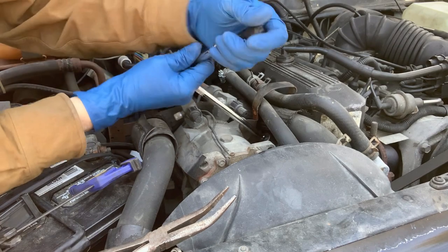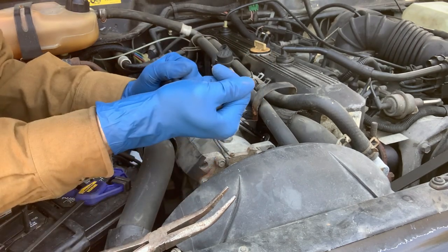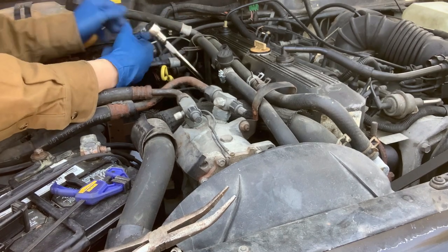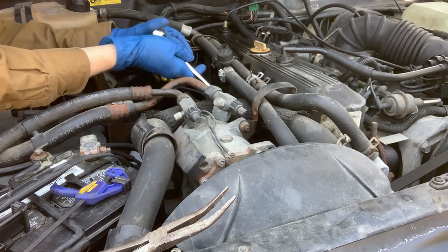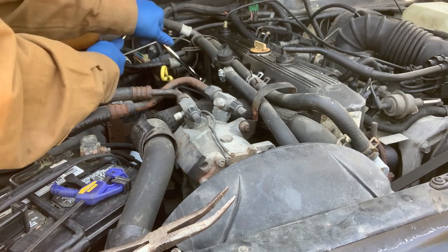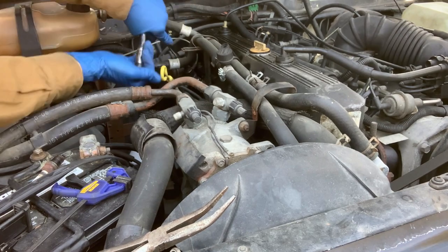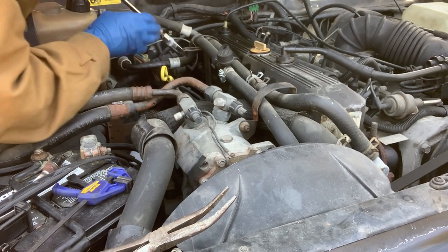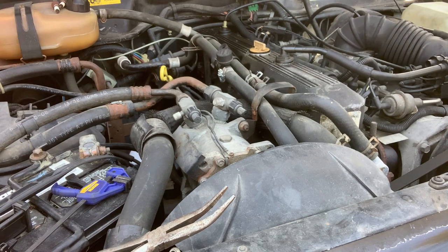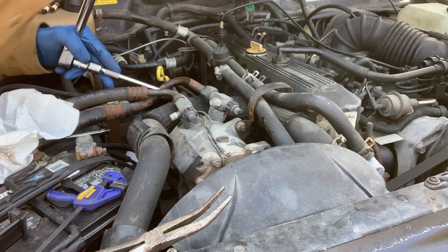Hopefully these aren't going to be too bad. That does not feel good — wow, that one feels horrible. The next one — I do not like that at all. This thing is way too tight. Man, that is really weird. I'm going to get some other tools because I don't like the way these are coming out. The number two spark plug is the biggest pain just in terms of location — it's going to be fun to put back in.